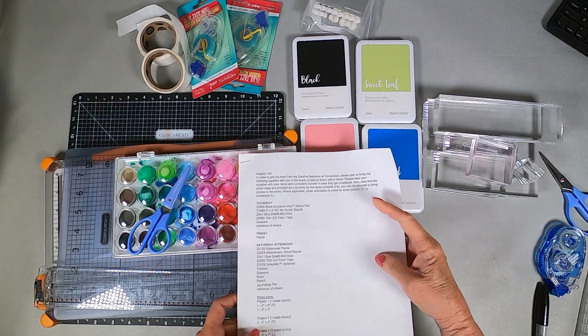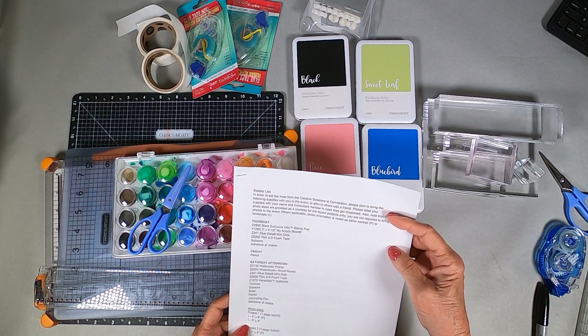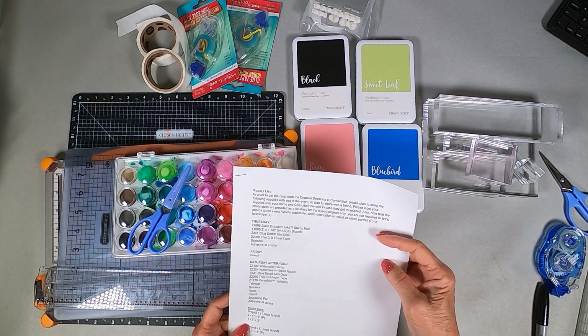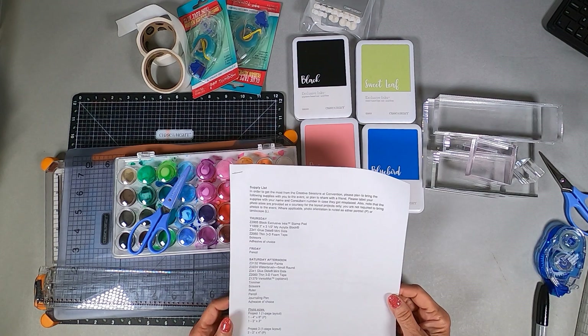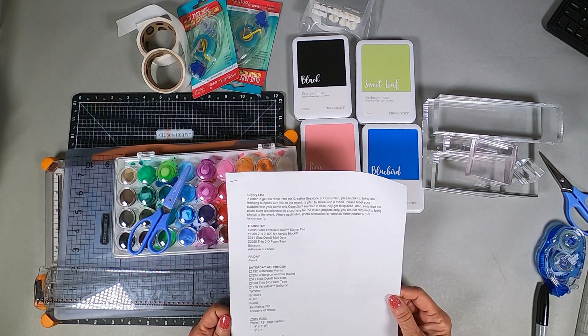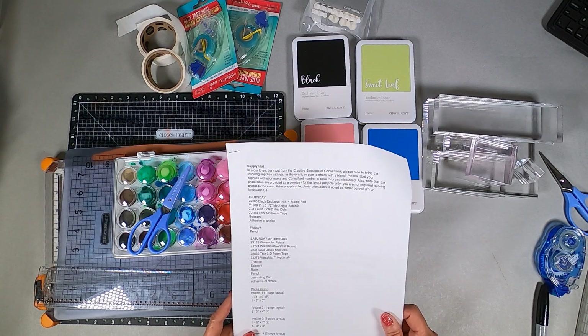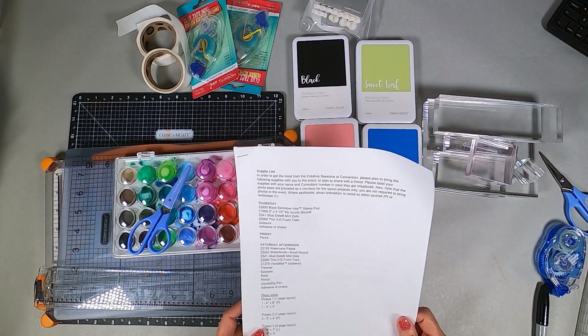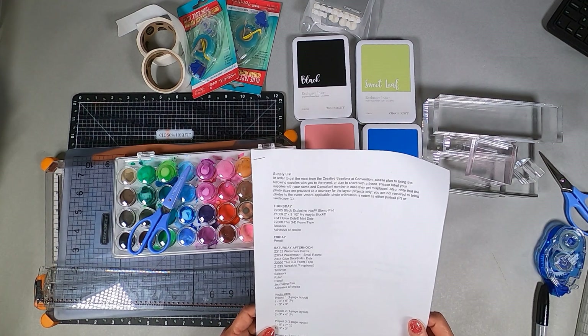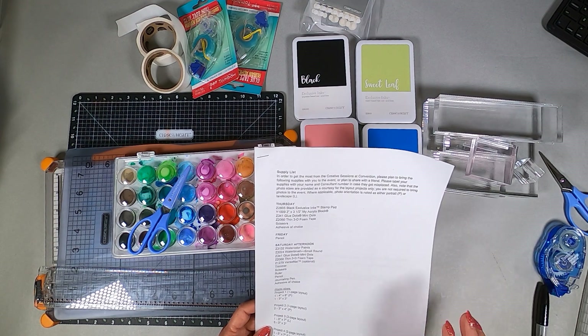It talks about the creative sessions and how to get the most out of them, and to bring supplies or you can share with a friend, which means you have to coordinate and talk with that friend and see what you're going to bring and what she's going to bring. I'm probably not going to bring pictures — I'll save that till I get back — but I am going to bring all the things to make whatever layouts they have in store for us, which are always very cool.